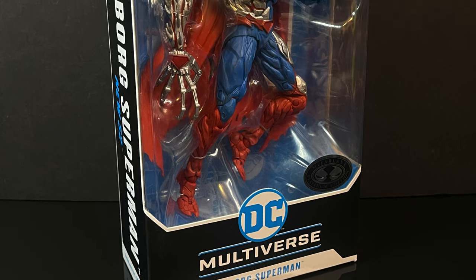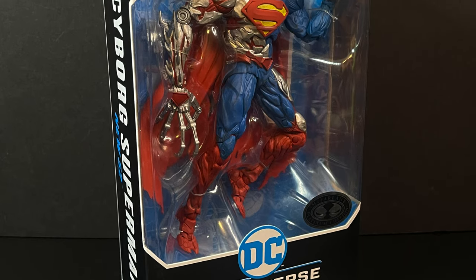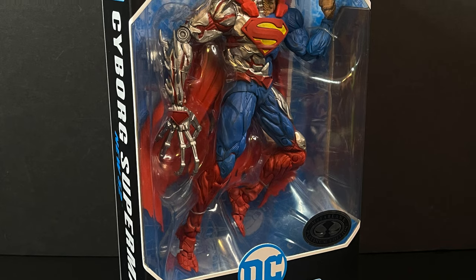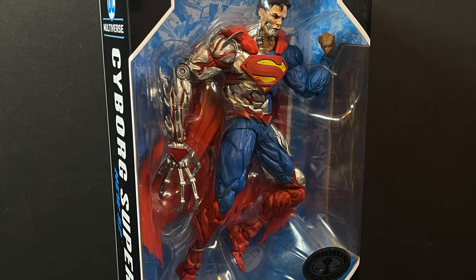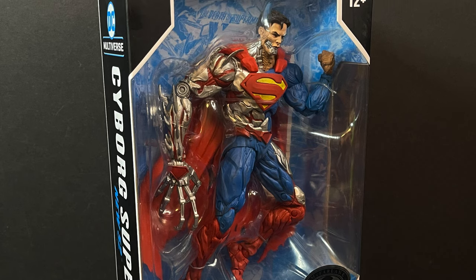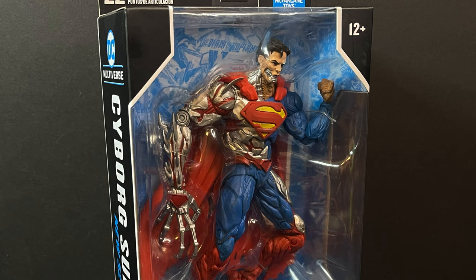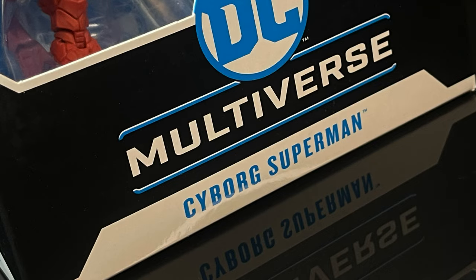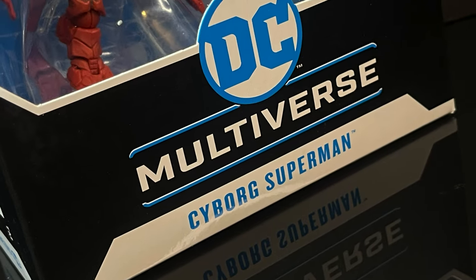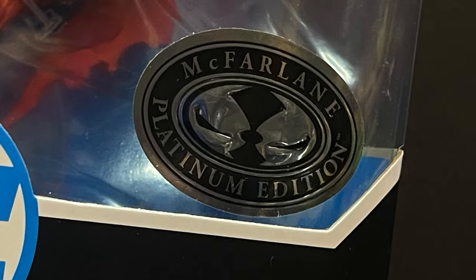Today we're going to be checking out one of their brand new offerings, even though this was leaked some time ago, and it seems like had it come out around then it would have made a little bit more sense. This one seemingly has some old parts and pieces to it that modern McFarlane DC Multiverse figures aren't using, and of course I'm talking about the new Cyborg Superman — and yes, this is the Platinum Edition version.